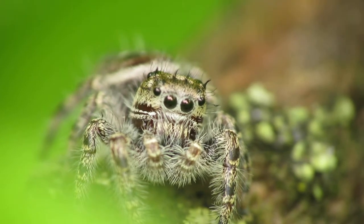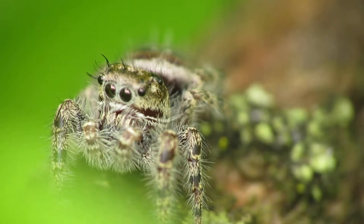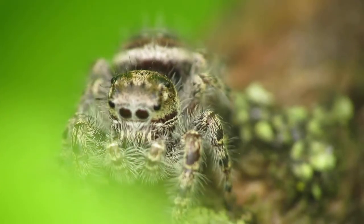Hello everyone. In this video I'd like to teach you how to get amazing macro photographs of any kind of insects or bugs that you find out in the wildlife.